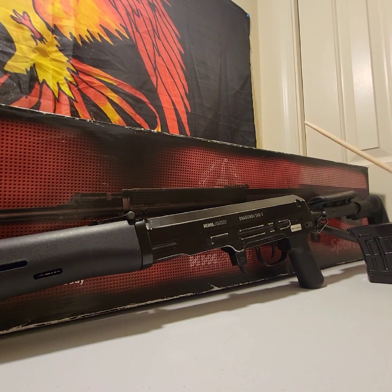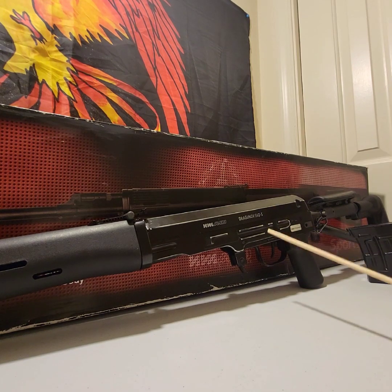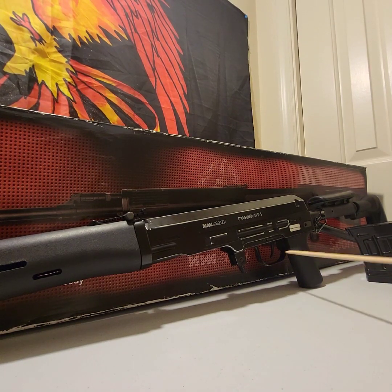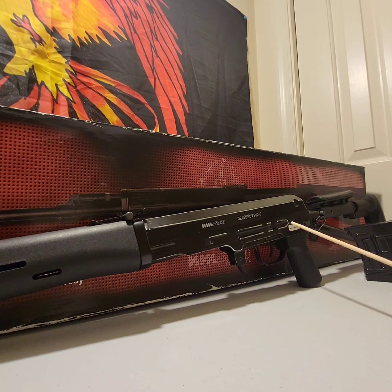So if you want to put a scope on this, I highly, highly recommend if you're going to get one of these to put a scope on it. The top here is full metal, the lower receiver, the trigger guard, and the trigger are all metal. The mag release is all metal. The grip is a polymer grip.